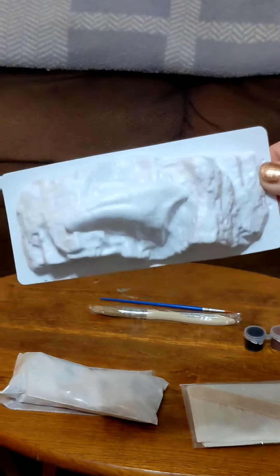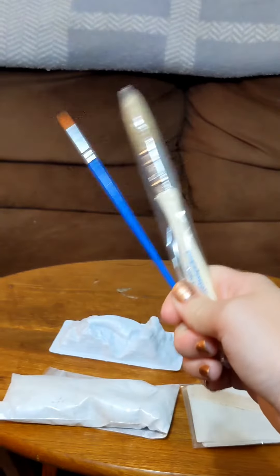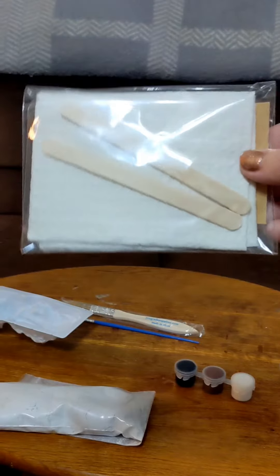So of course you're gonna need your claw mold, the plaster to fill it in with, your paint brushes, the paint, your water cups, and your mat and mixing sticks. I think we're ready to go.